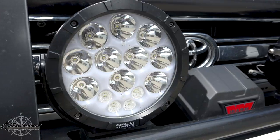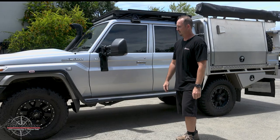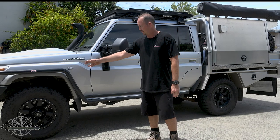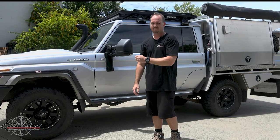With that, we've got the Great White spotlights — very bright at night. Housing underneath the bull bar is an 8,000 kilo recovery point, and that's a rated recovery point.